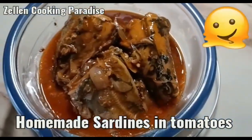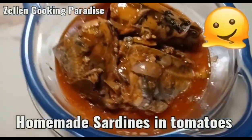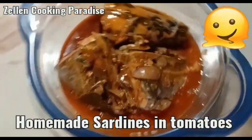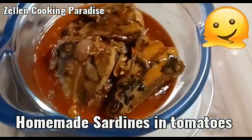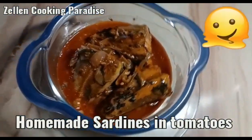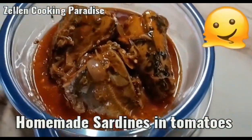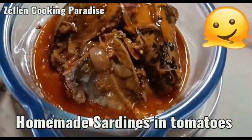This is the sardines that I just cooked. Isn't it good? Thank you guys for watching my videos every time — see you next time. This is a homemade sardines.